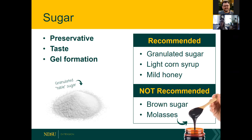When we talk about sugar, we mean granulated or table sugar. In recipes that allow it, you can also use light corn syrup or mild honey, keeping in mind that honey will affect the flavor. Brown sugar and molasses are not recommended because they affect the flavor, color, and probably also the preservative factors of the sugar.